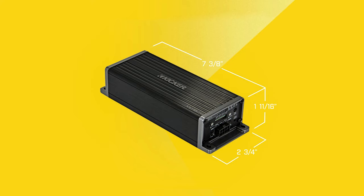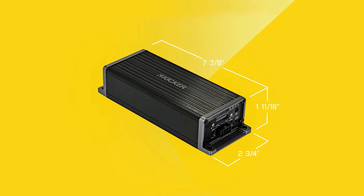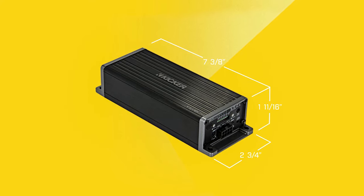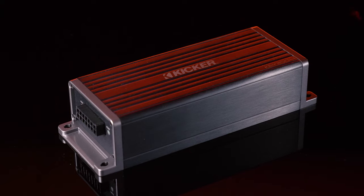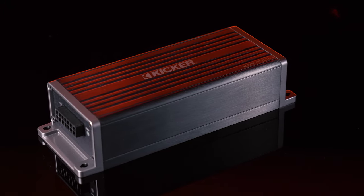The dimensions are 7 and 3/8 inches in width, 1 and 11/16 inches in height, and 2 and 3/4 inches in depth. The compact design means you can mount the KEY amplifier anywhere — under the seat, behind your stereo, in your trunk, wherever.